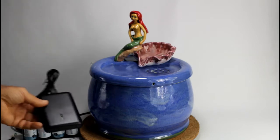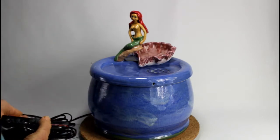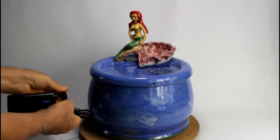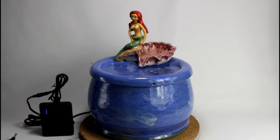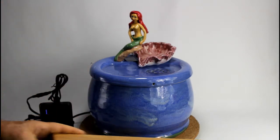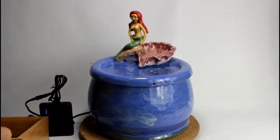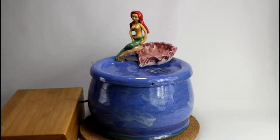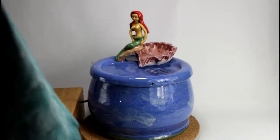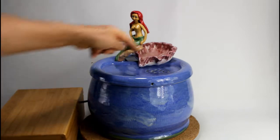Or you can use a USB battery — this is a small one, it's an Anker. The fountain runs for approximately 3 days on it, maybe a bit longer. Or you can use the D-cell battery — just connect it and the fountain runs with D-cells. You can put these batteries inside a box. It's quite big, but for demonstration — use this box, put the battery inside, close it, and it's hidden. You can put it in behind so it's out of the way.